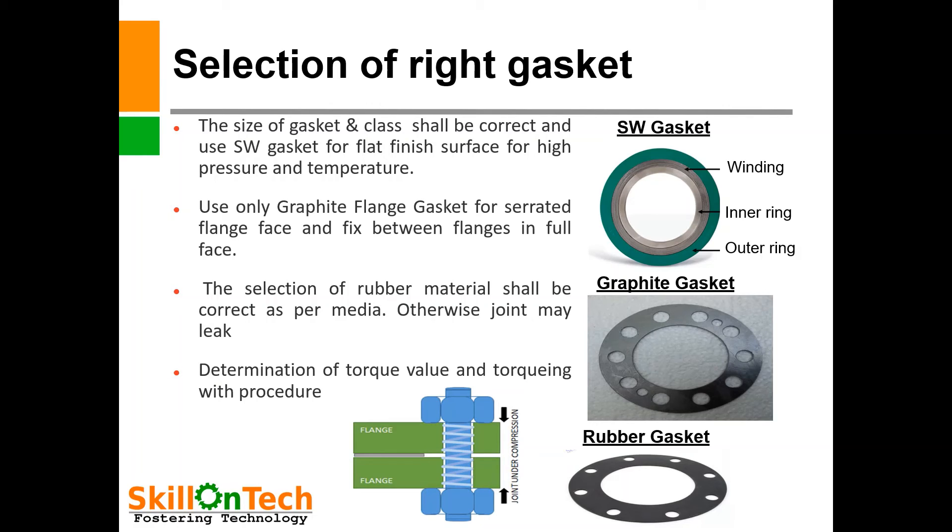You can see in a picture a socket-belt spiral wound gasket where the components of a spiral wound gasket are shown — the inner ring, outer ring, and a binding media. The binding media may be graphite or Teflon. The inner ring and outer ring may be of carbon steel or stainless steel. The size of the gasket and class shall be correct. Use a spiral wound gasket for flat finish surfaces, for high pressure and temperatures. If a spiral wound gasket is used on a serrated finish flange face, it can leak.